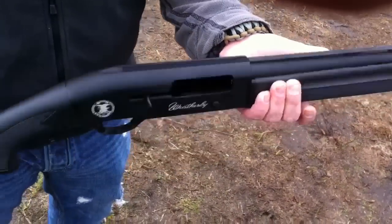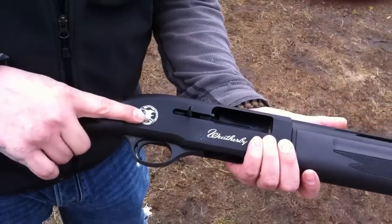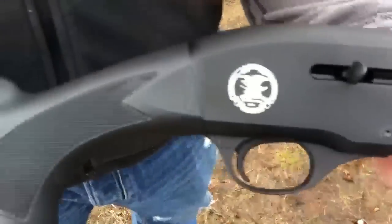It comes with three chokes — improved cylinder, modified, and full. And there's a Ray logo on it. I don't know exactly what that's on there for.